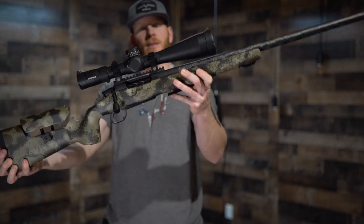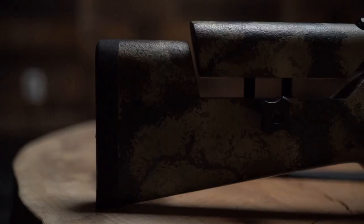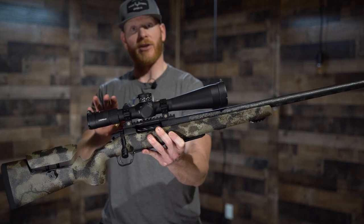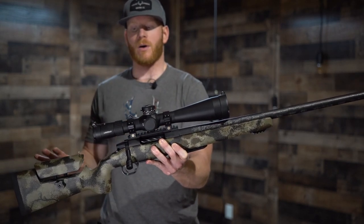Let's go ahead and weigh it. Like I said, it's a midweight build. This scope weighs 30 ounces. You could save a couple places — you could take the adjustable hardware out and save a half pound there, or save another 10 to 12 ounces on the scope — but this is how I built it for what I wanted it for.